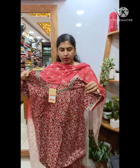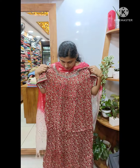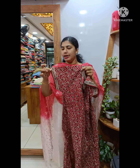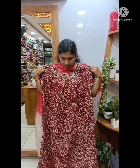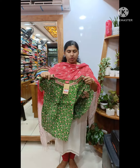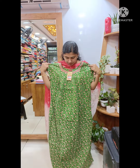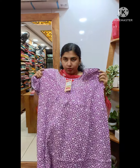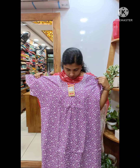This is the front side and back side. This model has a great print. This is a small bottle piece. This is the sleeve. This is a green shade with a print. This is 470 plus shipping. This is a lavender shade. This is a white shade — 520 plus shipping.